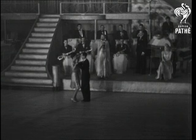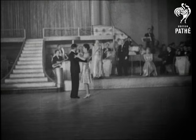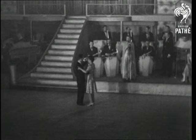Now, you notice that I say 'three and,' because sometimes the girl takes five steps to the man's four.